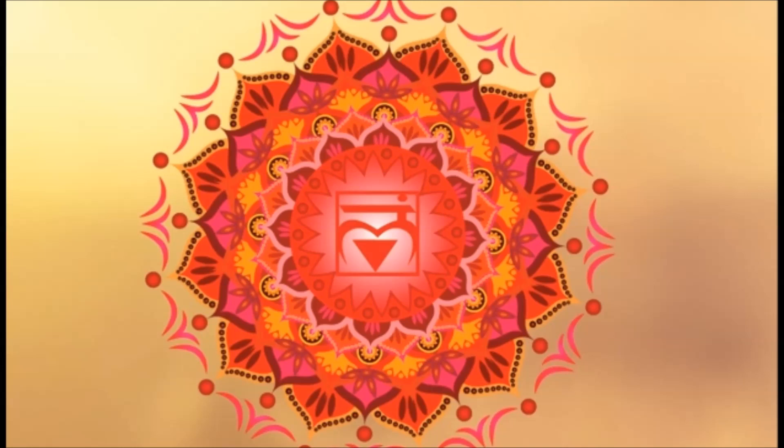The element associated with the root chakra is earth. A lot of earth signs — Capricorns, Taurus, and Virgo — often suffer due to having a weak root chakra.